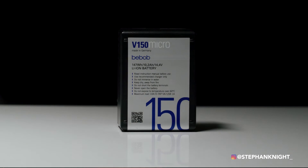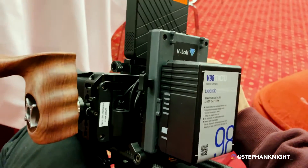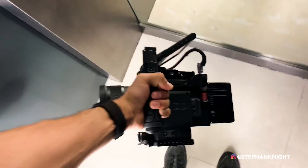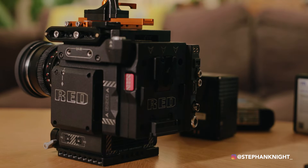The largest model is the 150 watt-hour battery. You can use it to power cameras, but also LED lights or monitors for longer periods. This will probably power my RED for around one hour 45, maybe two hours. Still super compact — and if you compare it side by side with the Anton Bauer, the size difference is dramatic.